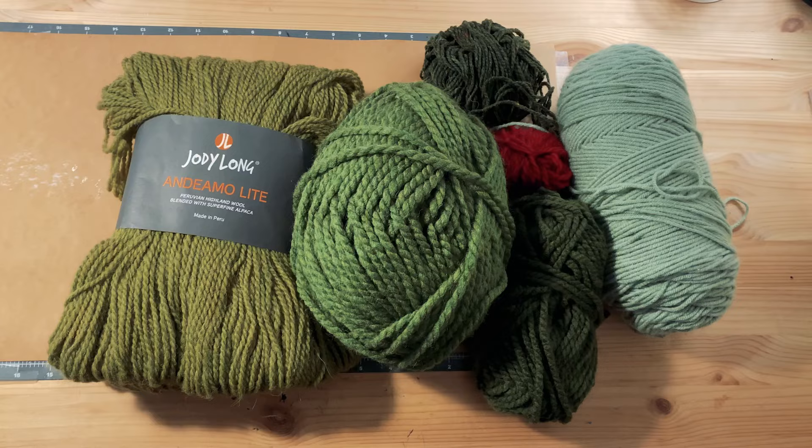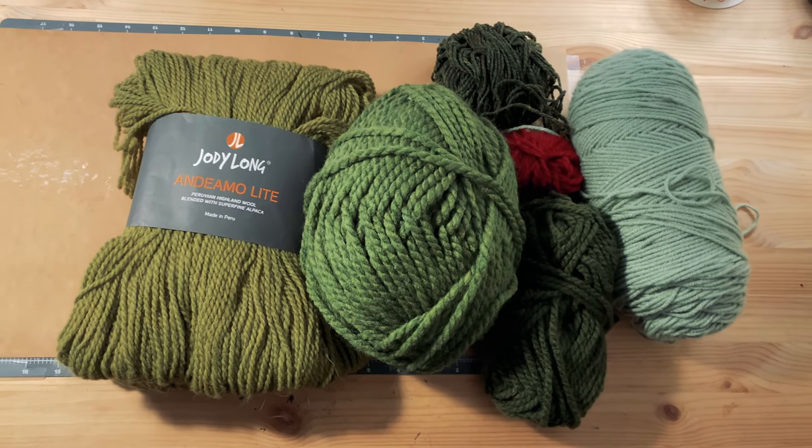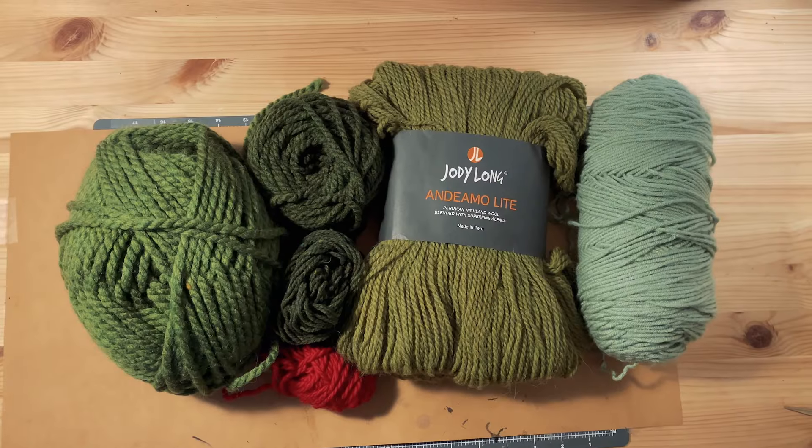So the first step is getting all my yarn sorted. I've got piles of leftover yarn from other projects, so I'm gonna rewind some of them on our fancy-dancy winder. I just pulled out all this yarn that we have just on hand. Here's the before.